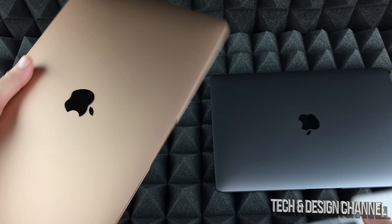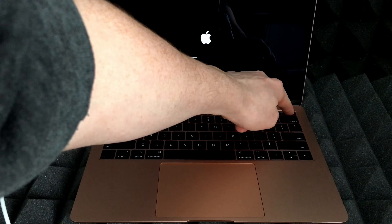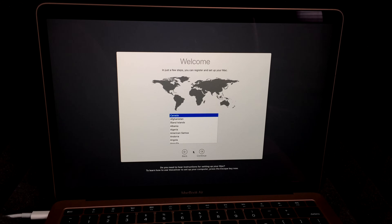Once you plug it in and open the lid, your Mac will start up. If it doesn't, just tap the power button on the right-hand side. This is the very first screen. With your trackpad you can point up and select, or just hit the Return key. We're going to click by pressing down on the trackpad and choose English, or whatever language you like.